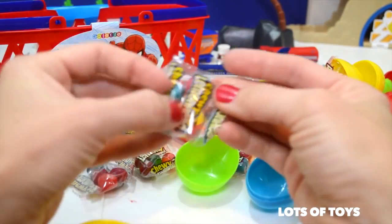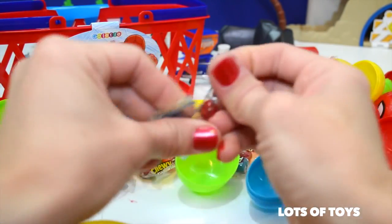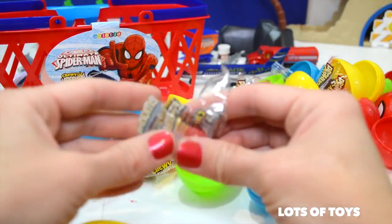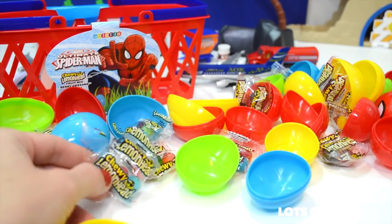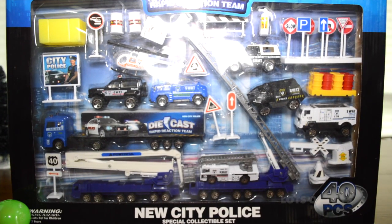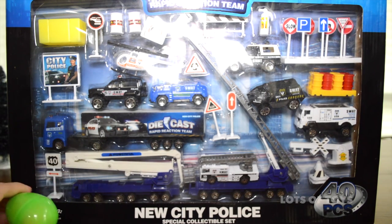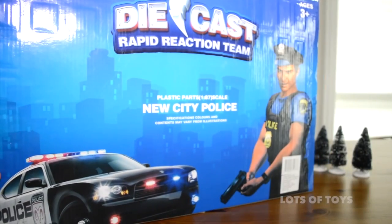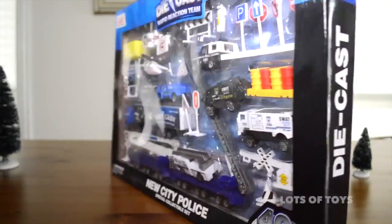Look at all these eggs we've opened — we did have one toy surprise and lots of Lemon Head candies in lots of different flavors. Let's try one — the tropical one, one of my favorites. I love lemonade. Now I'm going to open for you a die-cast 40-piece New City Police Collection. It includes die-cast models of scaled-down actual police force cars — 40 pieces, so we've got a lot to look at. We're also going to open a surprise egg at the end.